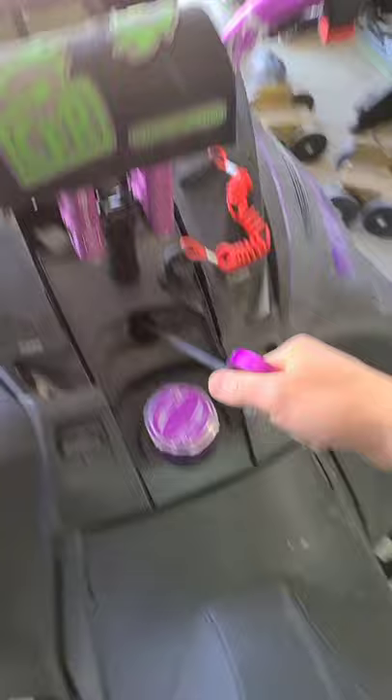You can then pull start your snowmobile. That's how you pull start your snowmobile.